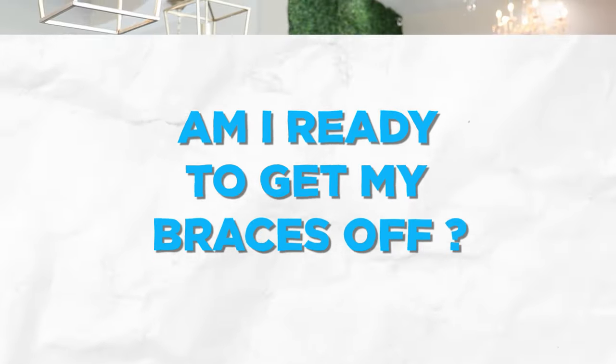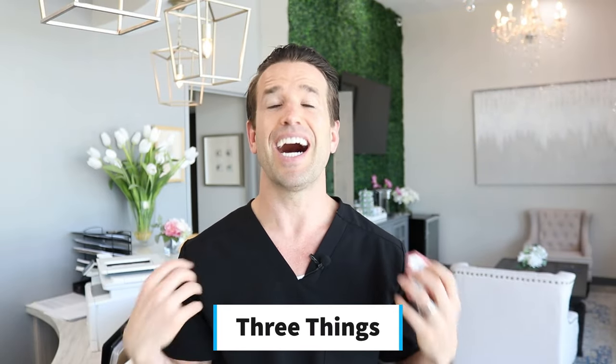If you're watching this, you're probably wondering: am I ready to get my braces off? I will tell you what to look for. These are the three main things I look for when determining if you are ready to get your braces off.